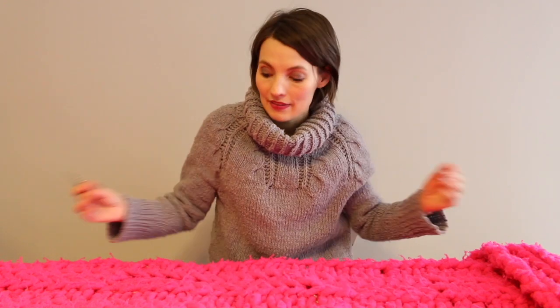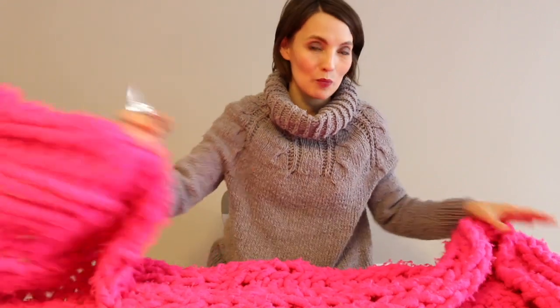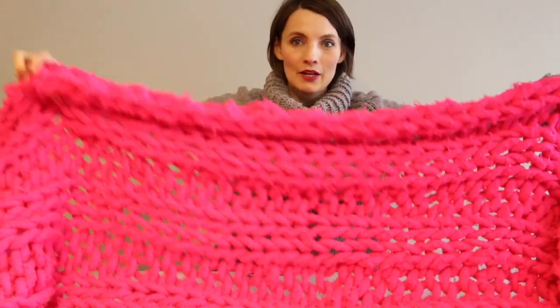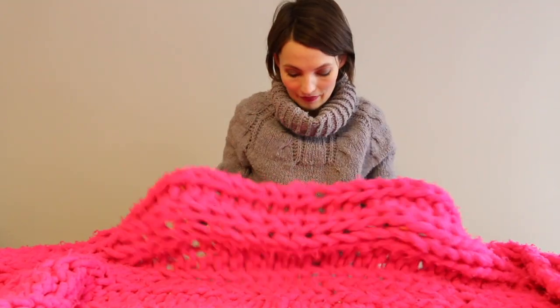This throw has been in rotation in my family for probably four or five years, and I have not done a thing to de-pill it. The Gleaner is not suggested for this particular fiber because it's so big, but you know what is suggested? Scissors. So I'm just going to show you — this is the before. It's very difficult for it to show up on screen, but it's pretty pilly. Lots and lots of love.